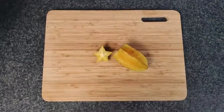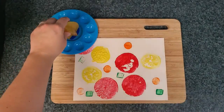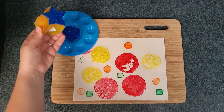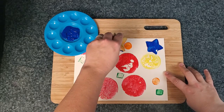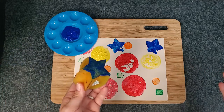The last food we have is a starfruit. Did you guess that that's what it would look like? Alright, let's dip it in some blue paint and add a star to our shape art. There's one blue star. And two blue stars. How cool is that?